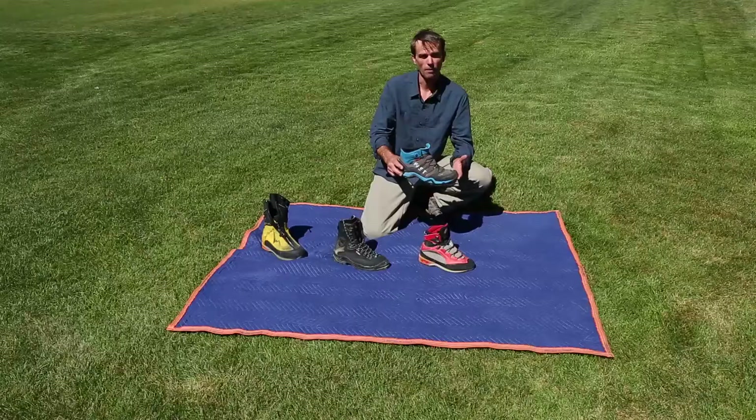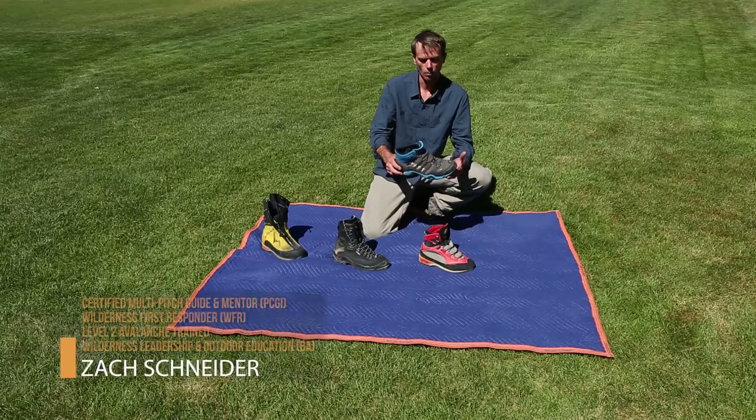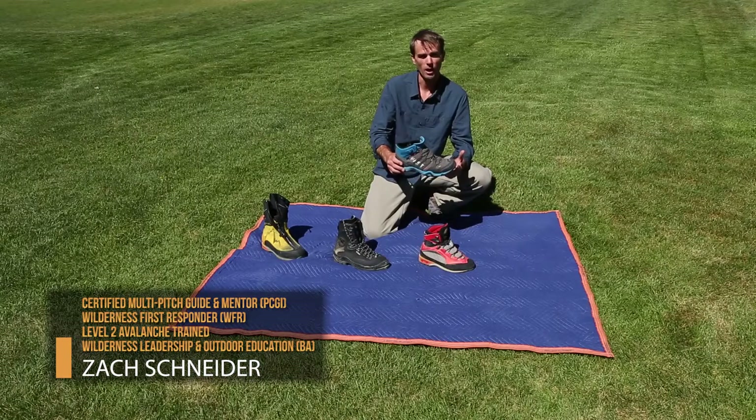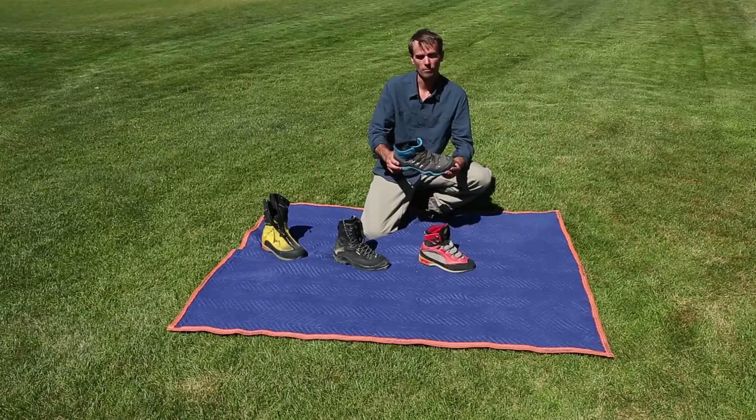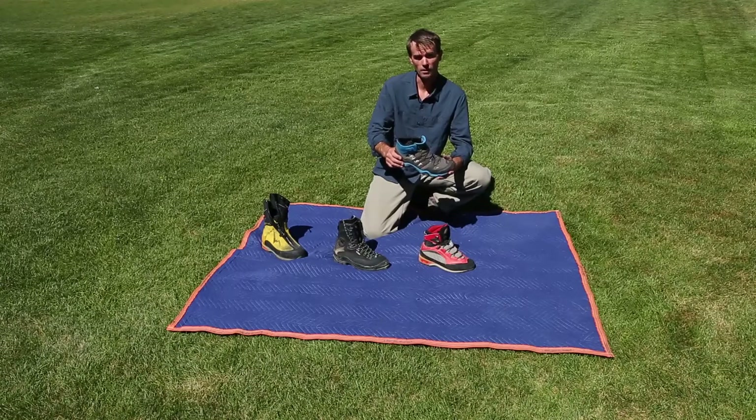Here we have a very lightweight waterproof hybrid hiking slash approach shoe. What's great about these is they have sticky rubber soles, they're waterproof, they're very lightweight. So if we're doing a very dry alpine climb, these might be ideal.